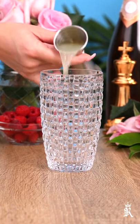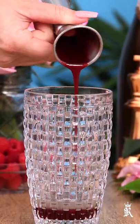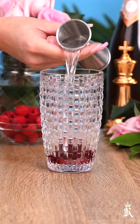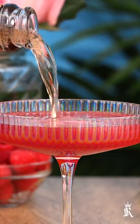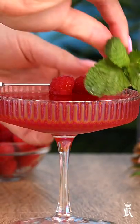In a shaker, add three-quarter ounce of lemon juice, then three-quarter ounce of raspberry syrup, and one ounce of citron vodka. Shake that up real good, then strain it into a coupe and top it with some Les Charmes rosé.